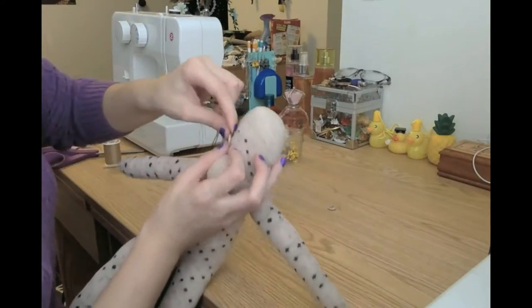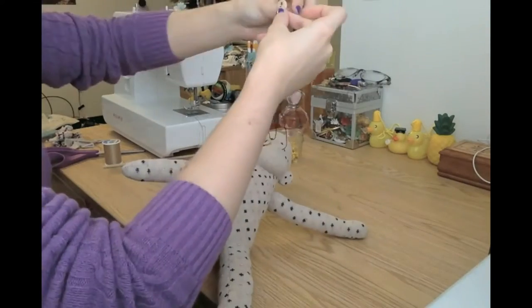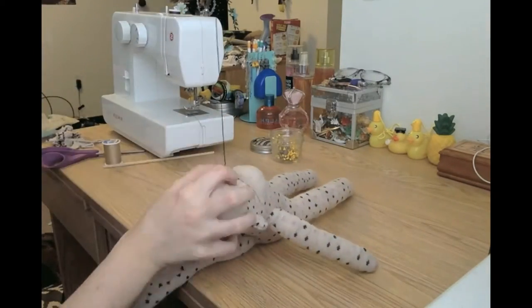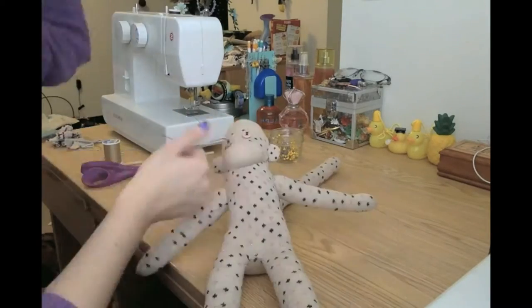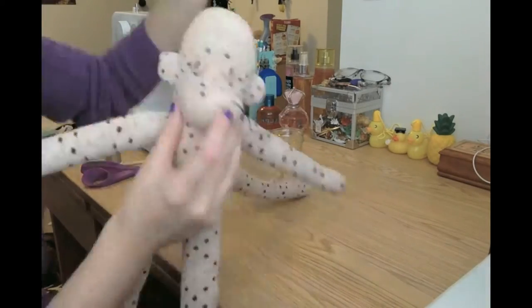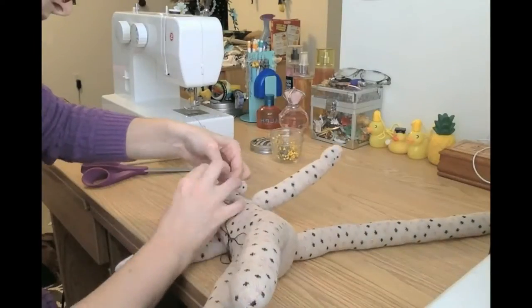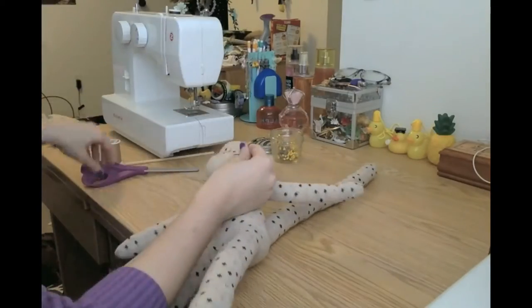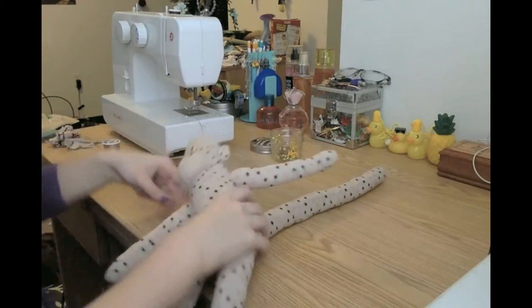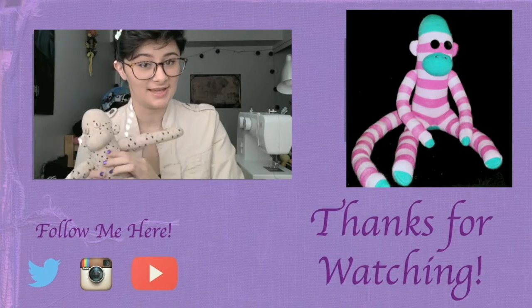Finally, the last things we have are the pieces for the face. You just sew on the buttons for eyes, and then I do French knots for the nostrils, but since I only just figured out how to do them without royally messing them up, I am not qualified to teach you this — they take practice. If you want, you can just cut two squares or circles from felt and sew those down instead. That's what I used to do and it works perfectly fine.